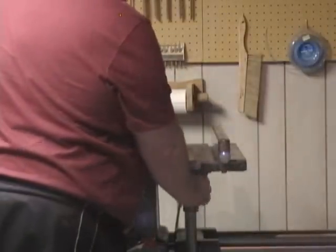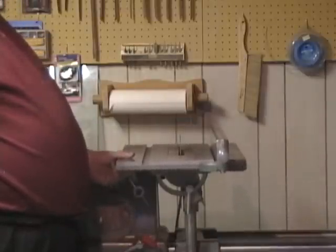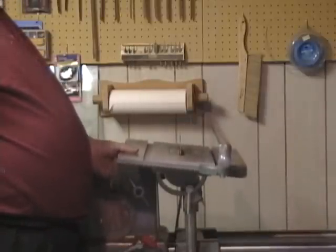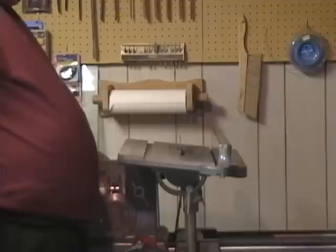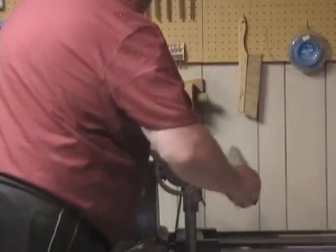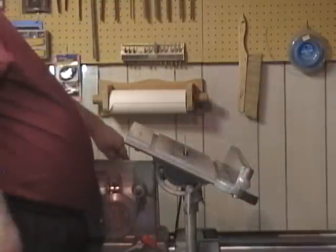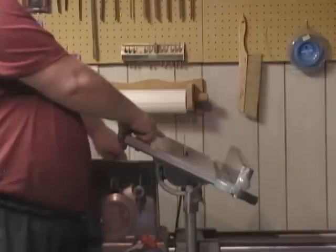Then if you have to miter something, that's where the tilt comes in here. You can see I'm touching the blade there, so in a case like that you tip or tilt, and again center your blade using your quill feed.